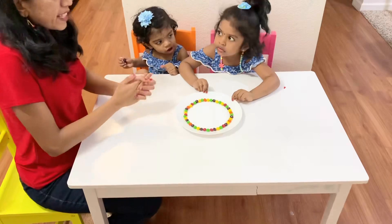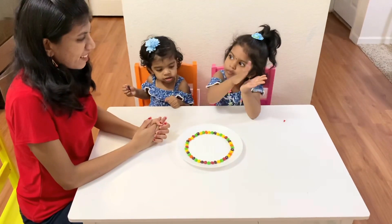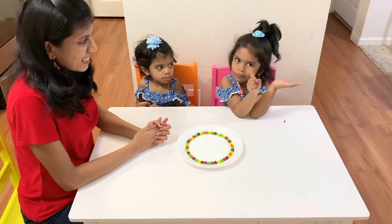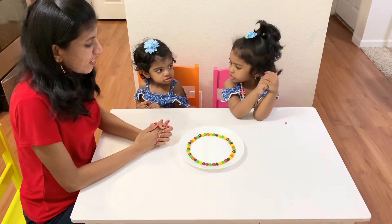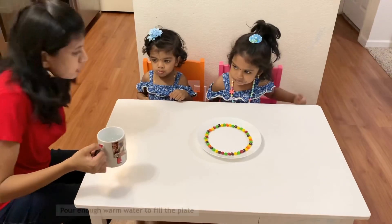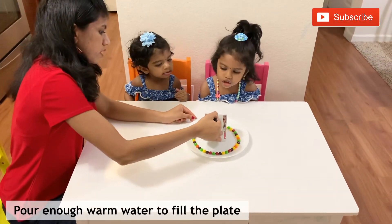We bought the Skittles for Halloween and we are not going to eat them — we are going to use them for the experiment. Now, pour in some water.